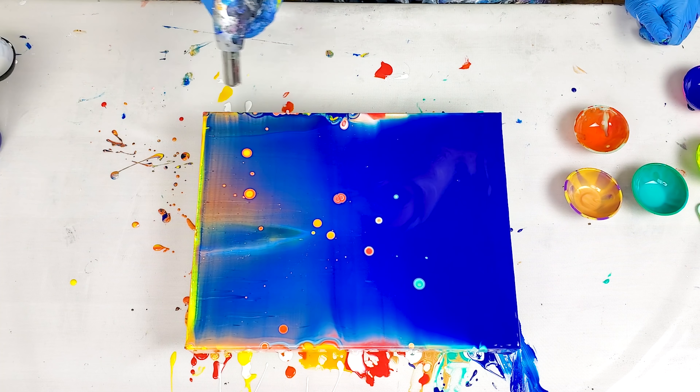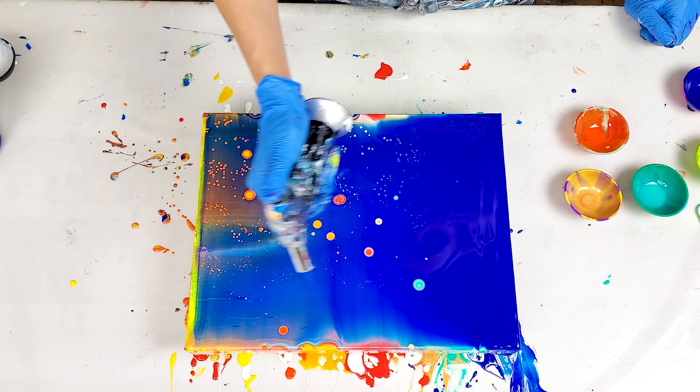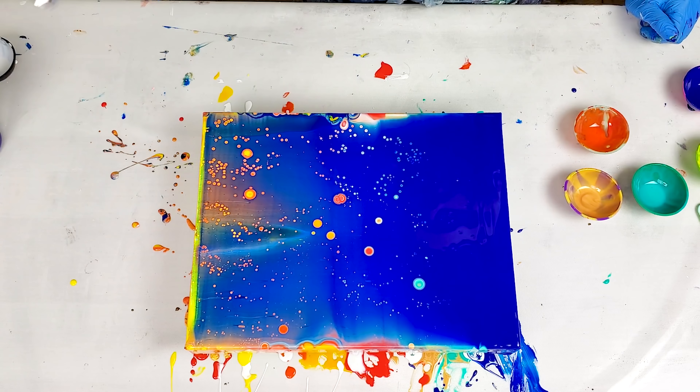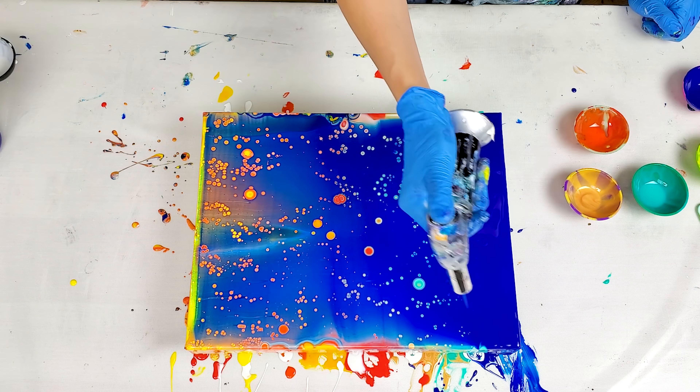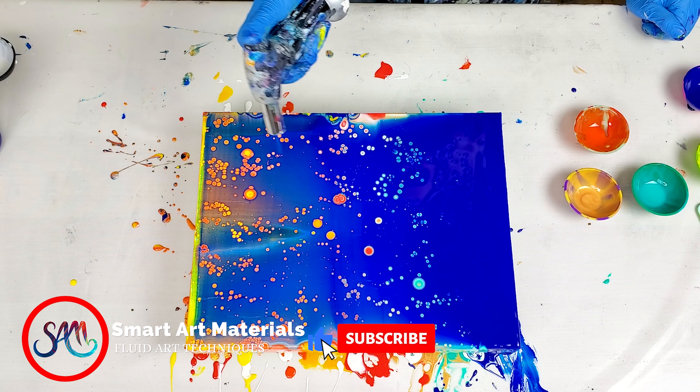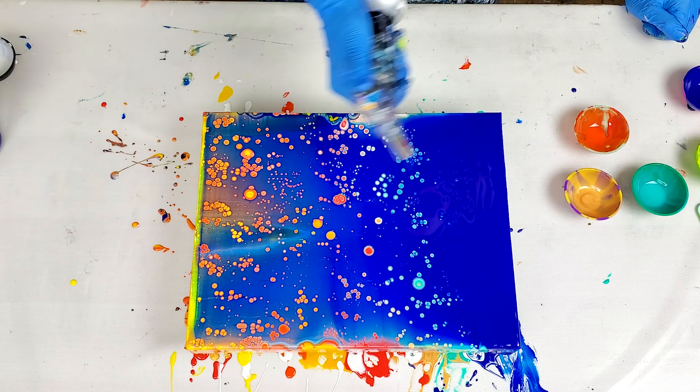This is like my most favorite moment of this whole swipe technique. Let's go! Oh, look at all the cells showing up — oh my goodness, I just love it. They're so pretty. Now they're gonna slowly grow. This is awesome.